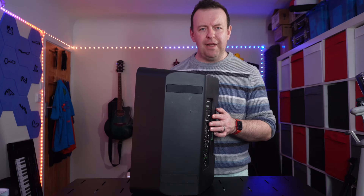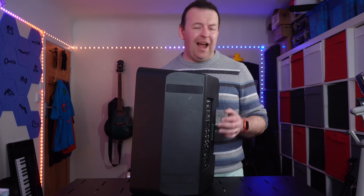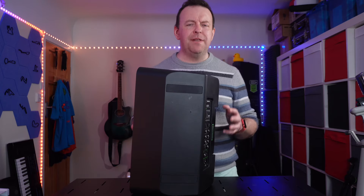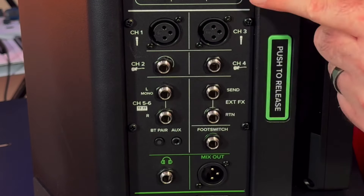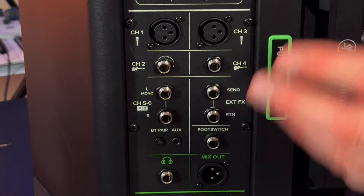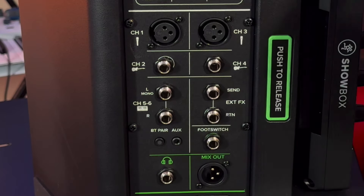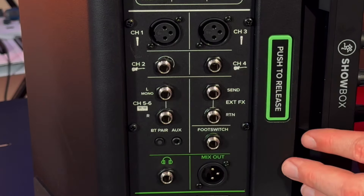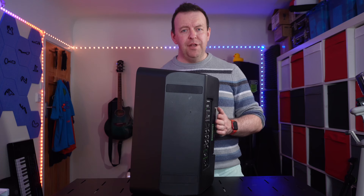Just remember to format the SD card correctly before you start using it — otherwise the breakaway mixer flashes green to say it's either full or not formatted correctly. You need to format it via a computer. The connections are set up in a musician-oriented way: connection 1 is XLR, connection 2 is jack, connection 3 is XLR, and connection 4 is jack — so it's 1 and 3 together, then 2 and 4. Channels 5 and 6 are two mono inputs left and right, plus an AUX in and Bluetooth — pairable for backing tracks.